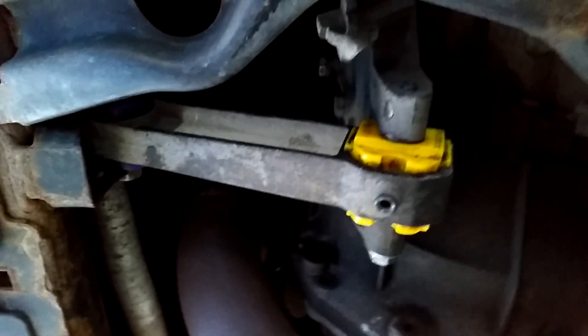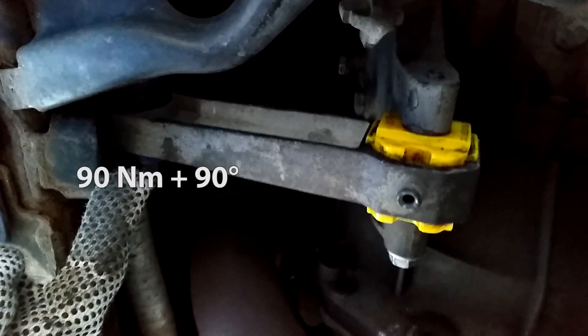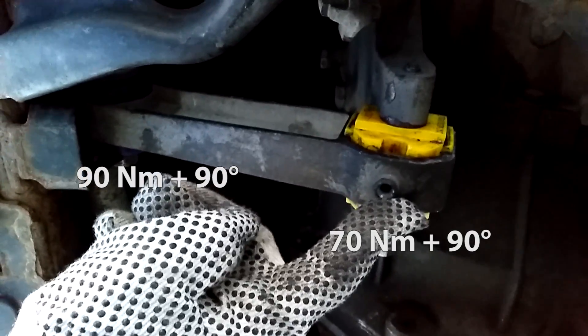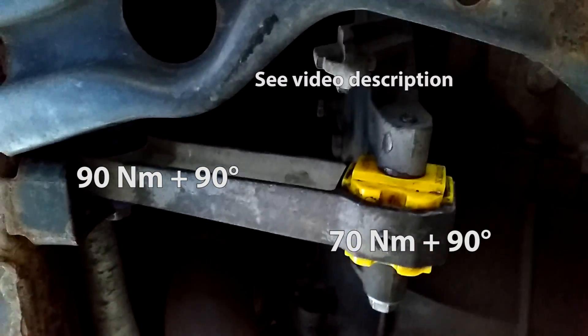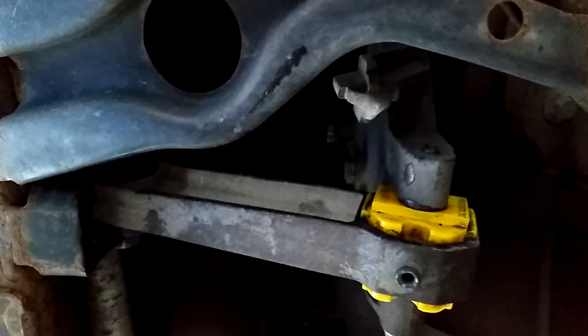The bolts are back and I've torqued them down. Here is the torque spec for this bolt, torque spec here, and the torque spec for the bracket. The difficult part was actually getting the front hole aligned with the bolt, so what I did was loosen the bracket even more and then tap it down with a rubber mallet just to get everything in the right place.